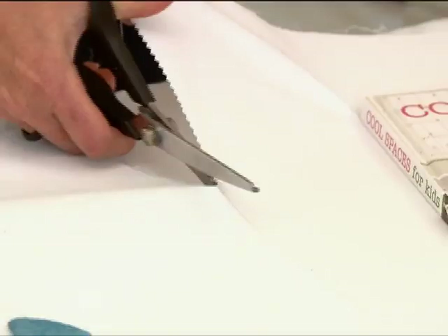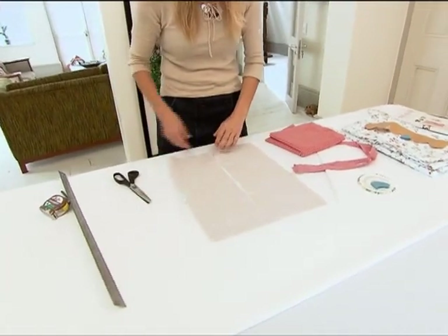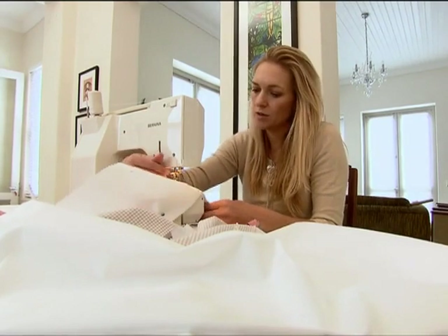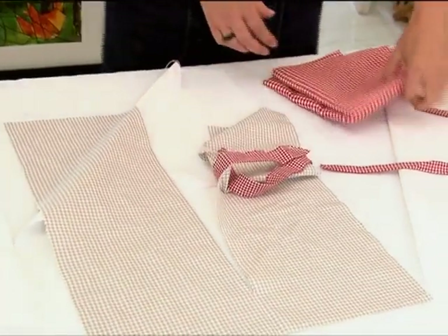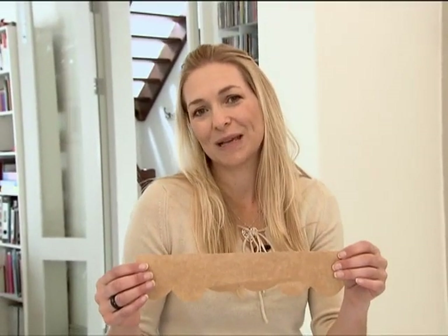I've prepared this curtain already — I've used a simple square and cut down the middle of it with the pinking shears, and I'm going to stitch that onto the top of the window. For the curtain tiebacks I've got some red gingham which I've also stitched together. And for the flower boxes I'm going to use this lovely soft floral fabric. I've already cut a pattern and I'm going to use this to make my flower boxes.